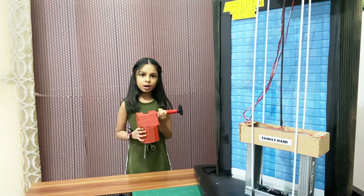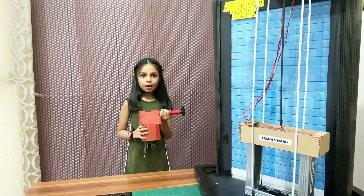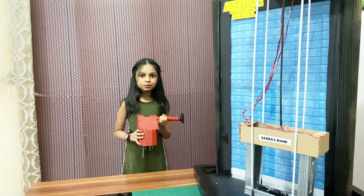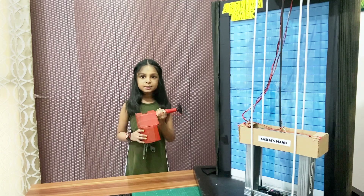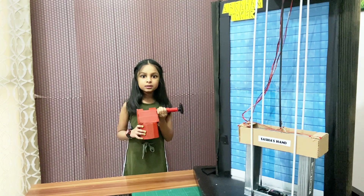Human lives are important no matter from which culture, race or society they belong. Many people put their lives at risk to live happily. High rise window washing is a dangerous business, and sometimes in doing such noble work they lose their lives.